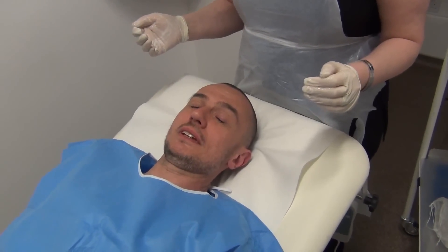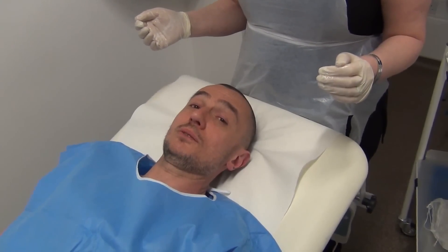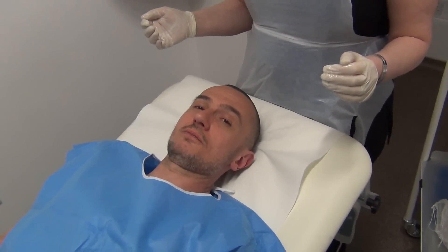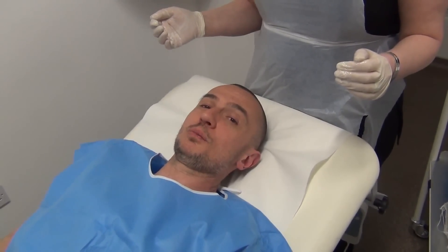Before treatment it's important to have a full consultation where the therapist goes through any medical history, any medical conditions, any issues with one's skin. I've gone through that with the therapist today and we've found there's no issues as to why I can't have the chemical peel today.